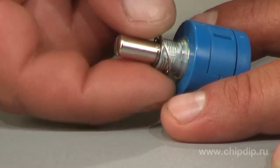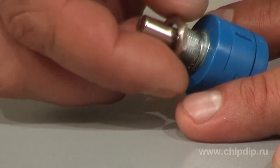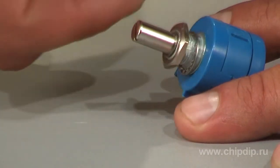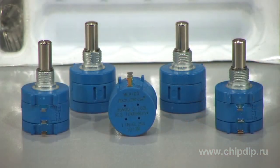The leads of this potentiometer are designed as solder lugs. The potentiometer can be fully sealed. The package diameter is 22.2 mm. The rated value ranges from 200 Ohms to 100 kOhms.